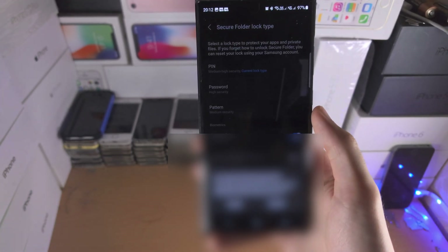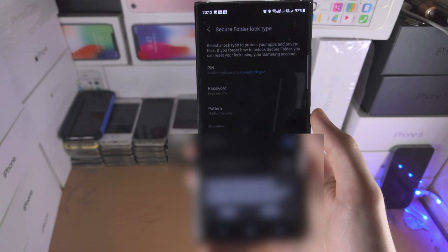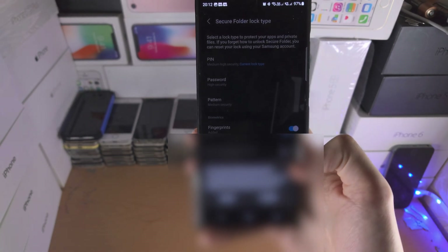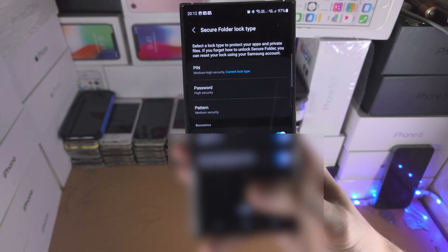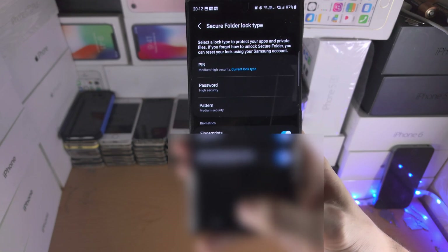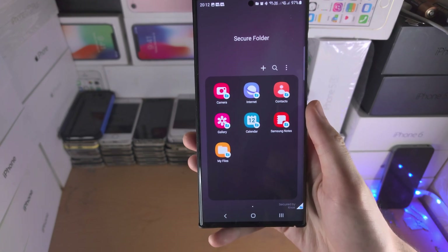There we go. I personally use the same PIN as my regular unlock, but you can set a different PIN if you want. I'm going to activate resetting the Secure Folder with my account, tap Next, and here is the Secure Folder.